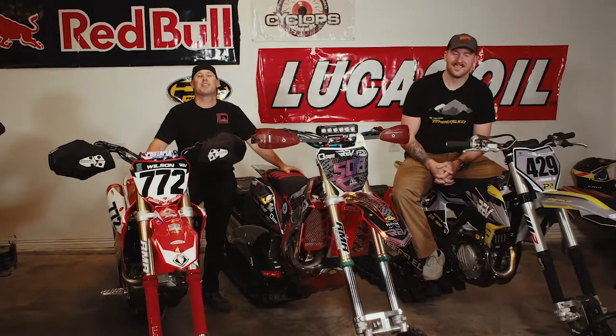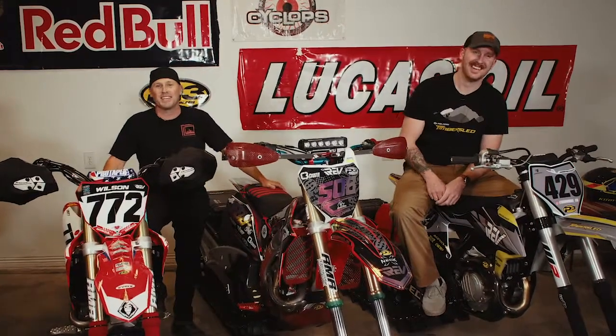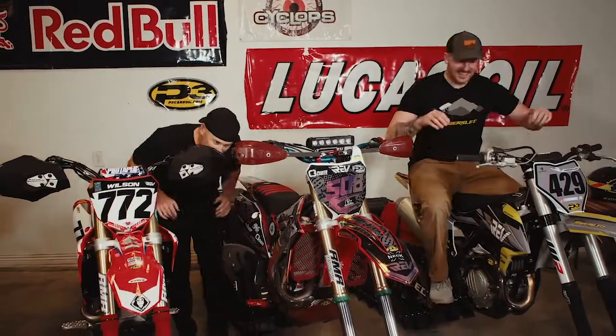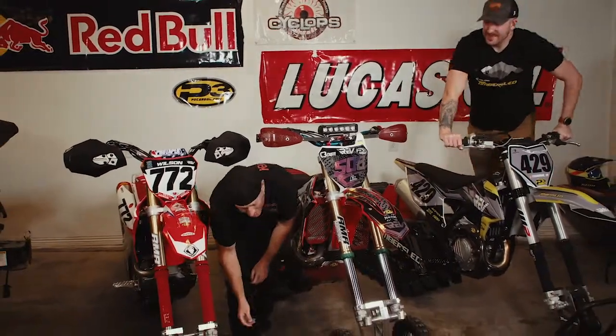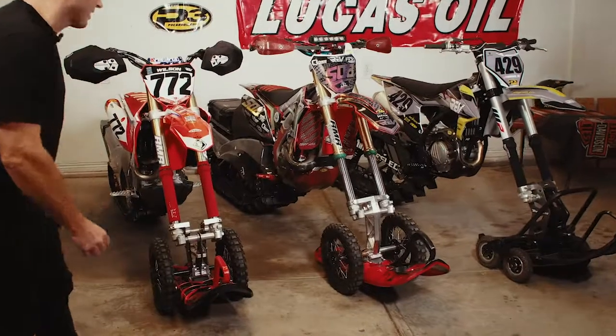Welcome back to the show everybody. My name is Dave D, I'm here with Brandon B, and this is iRev TV. Today we're going to be talking about skis and spindles. We're going to keep it fast, keep it light, keep it fun.